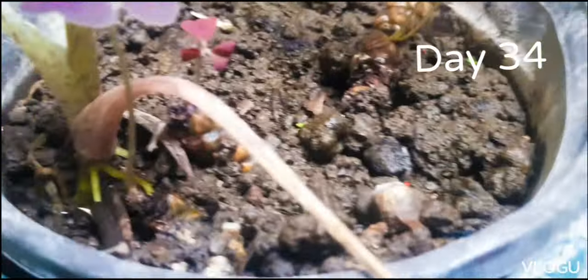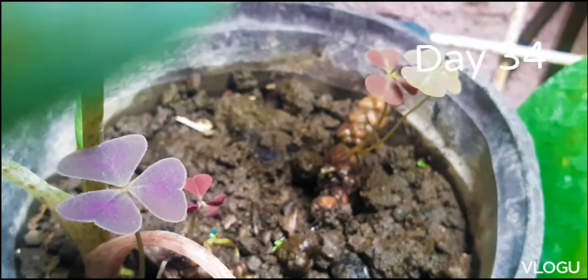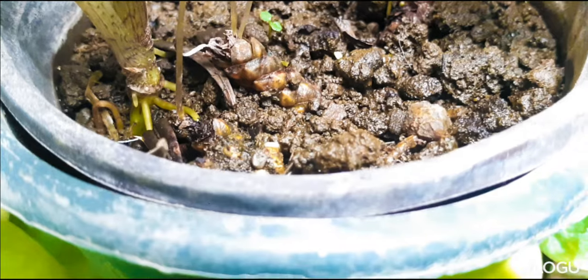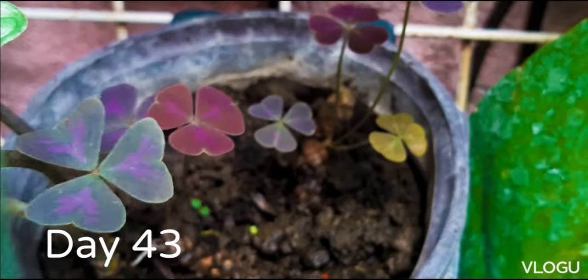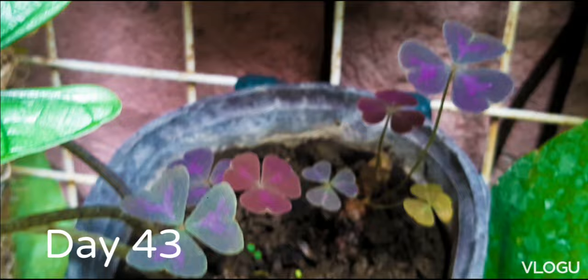This is our plant on day 34, or after more than a month. We'll just keep on watering this on a daily basis. After a week or two, our plant is starting to grow more and more leaves.